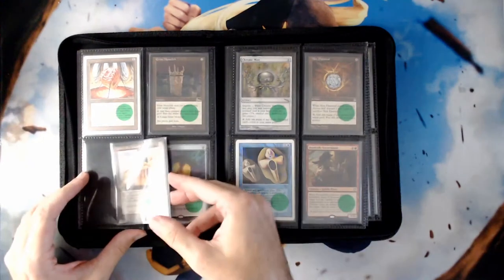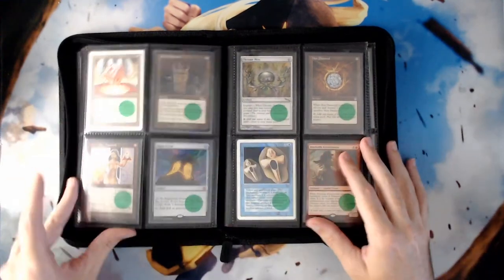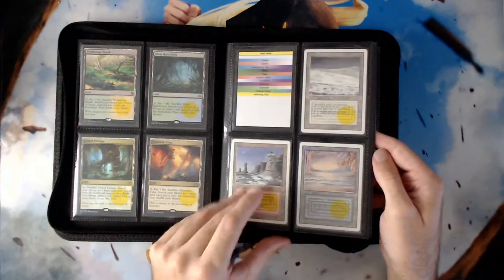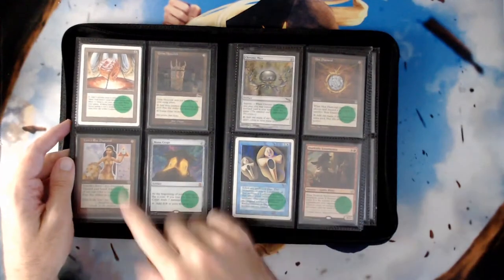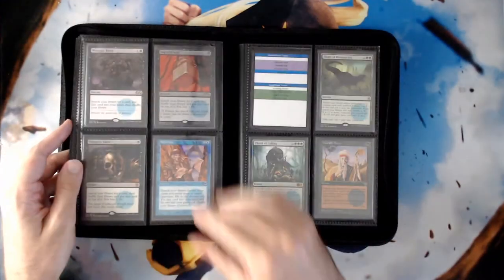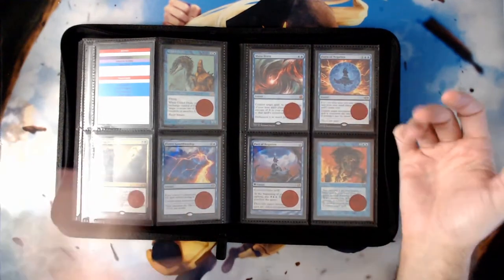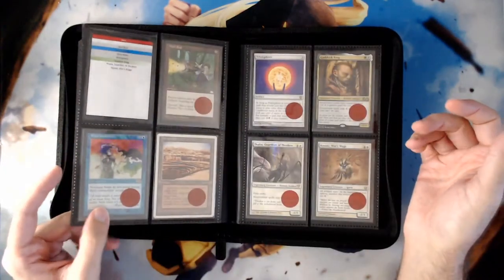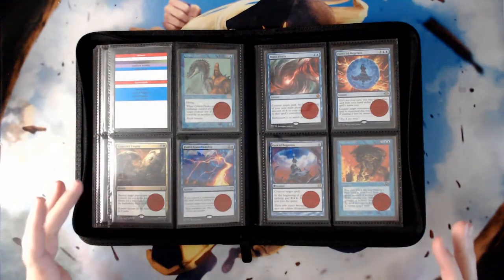Some content creators have posted that they've had trouble getting their altered decks approved for certain events. As a result, I always carry inner sleeves with me. The stickers allow me to color code sections: yellow stickers are for my fixing — fetch lands and dual lands; green are for ramp cards like Mana Crypt and Mana Vault and Mox Diamond; blue are for card advantage like Dark Confidant or tutors like Demonic Tutor and Worldly Tutor; red are for interaction pieces like Force of Will, Mana Drain, Null Rod, Thalia Guardian of Thraben, or removal like Assassin's Trophy.